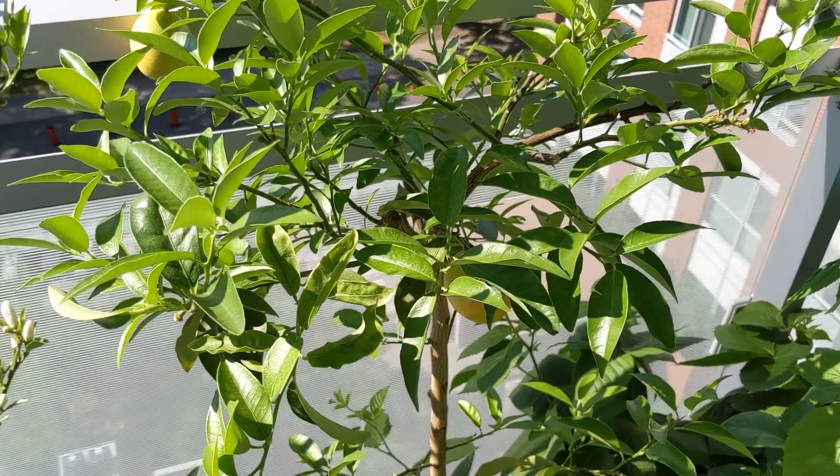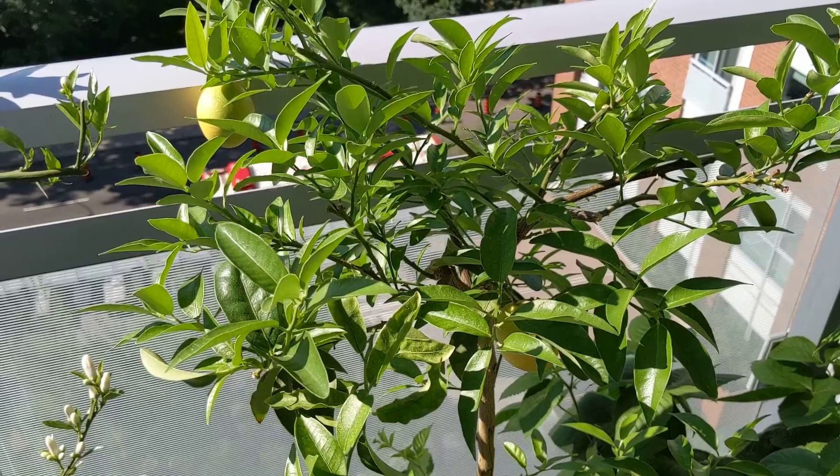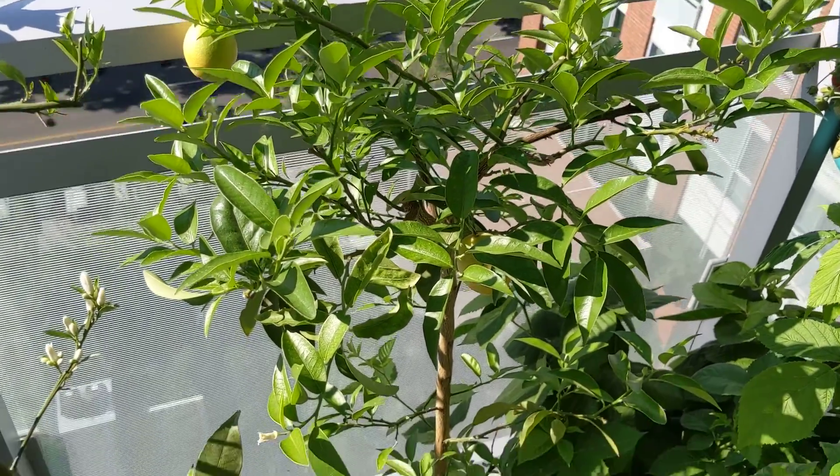Highly recommend the limequat. But if you have any questions about this specific variety and how to grow it, please reach out in the comments section. I am always here to answer your potted living questions.